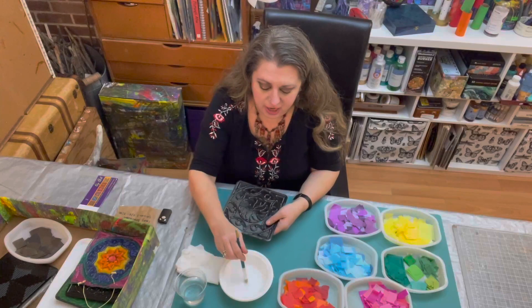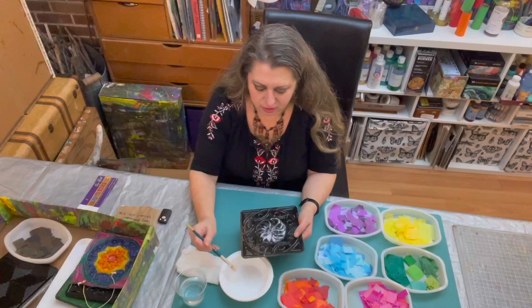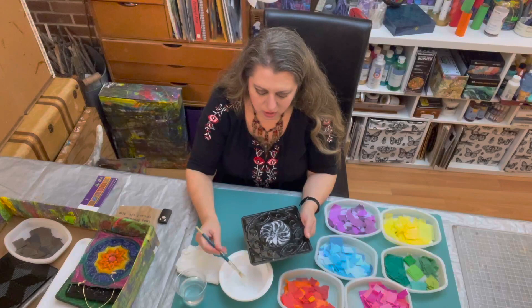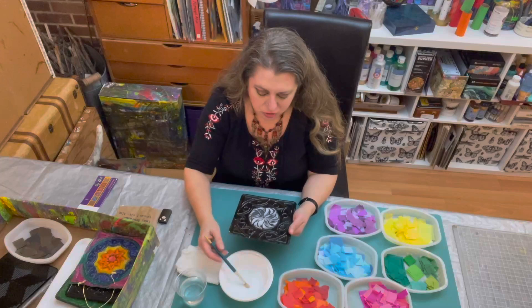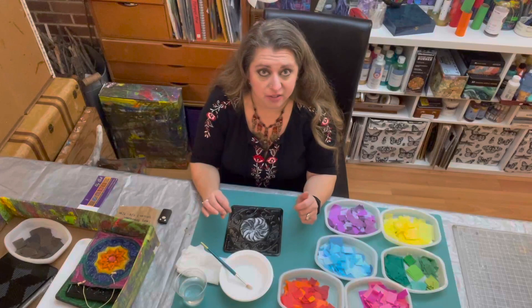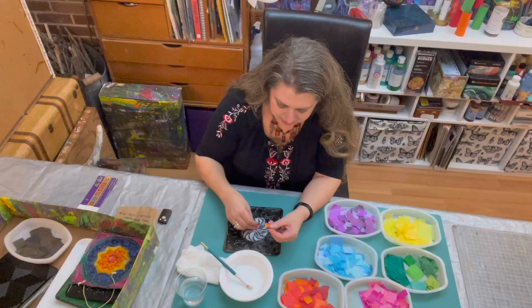I'm going to take my tile and, working in the center design area, I'm going to start filling in some of my glue and water mixture. It's okay if I get little drips here and there. I am going to aim to stay within the lines of the pattern. Sometimes I don't — especially if I'm using a lot of the bleeding tissue I'll just do it abstract and have a tie-dye effect — but for now I'm going to try, starting with these oranges and reds.